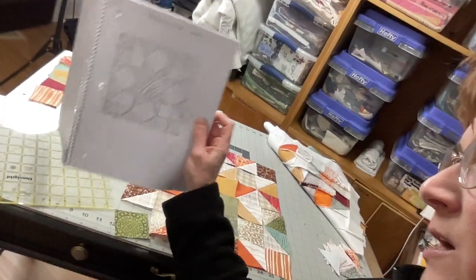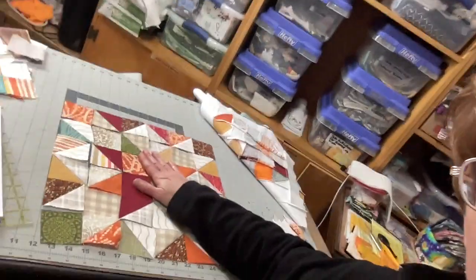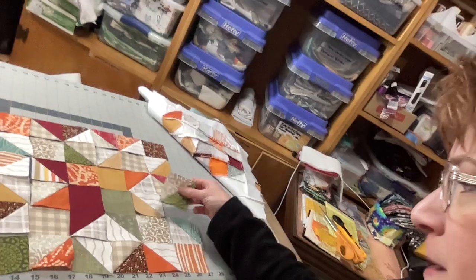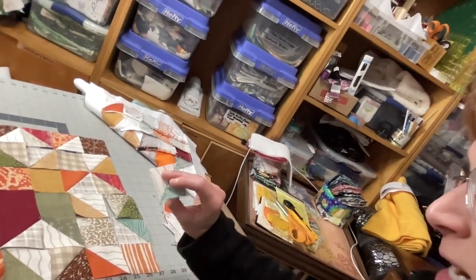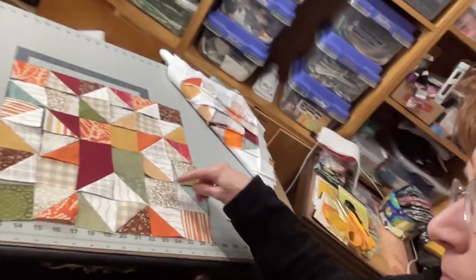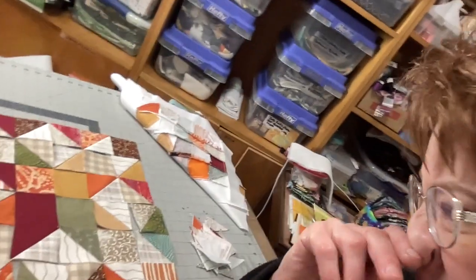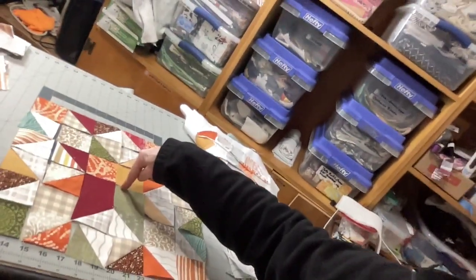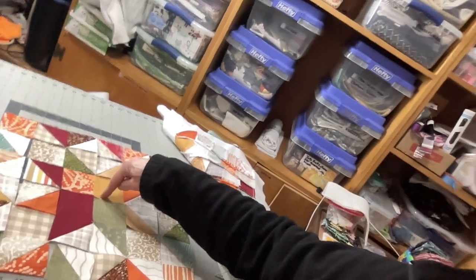It's just a scrappy star block. What I did instead of making the star a light color, I made it a dark color. You need 24 half square triangles. When you do that you get a bunch of leftovers — sew the other side so that you have smaller half square triangles you can put in another scrappy project. I had more darks than lights, so I made my star dark and my background light, but you can do it the other way around — star light, background dark.